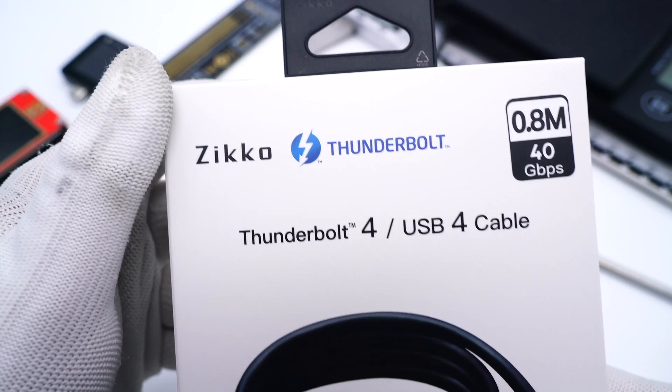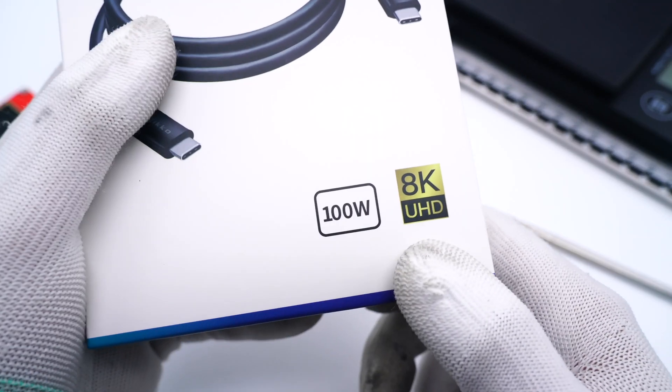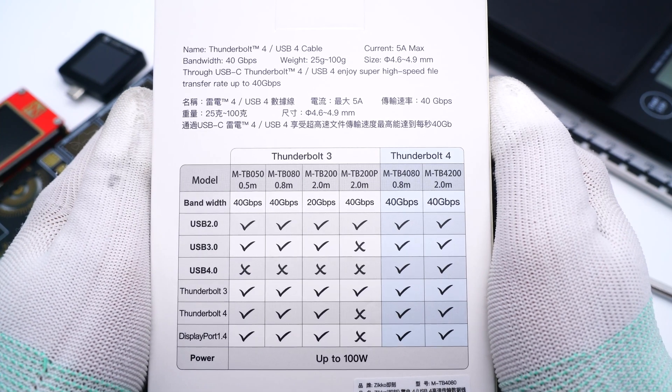The front of the packaging is printed with Zicole and Thunderbolt logos, and it can support 100W charging and 8K video. Flipping to the back, we can see a comparison chart between Thunderbolt 3 and Thunderbolt 4 cables. You can pause to take a look.